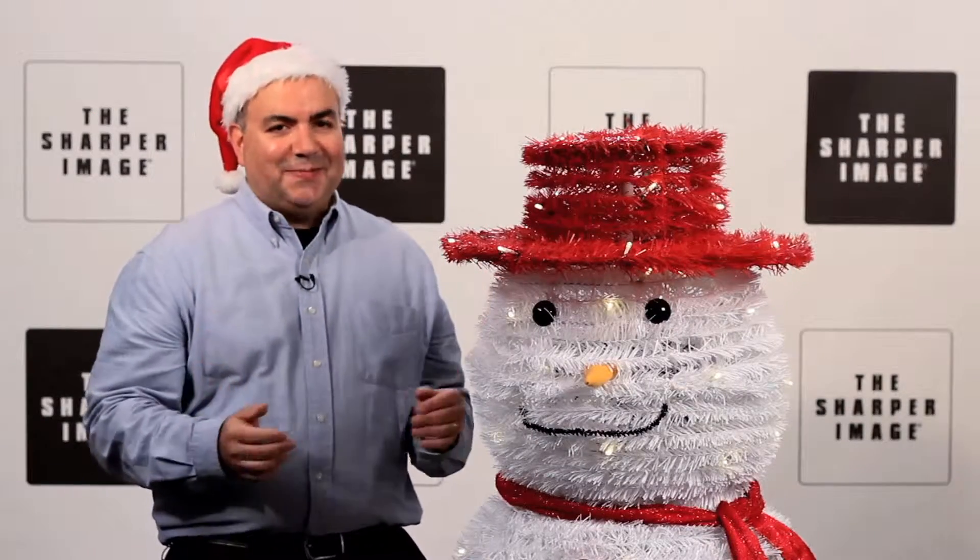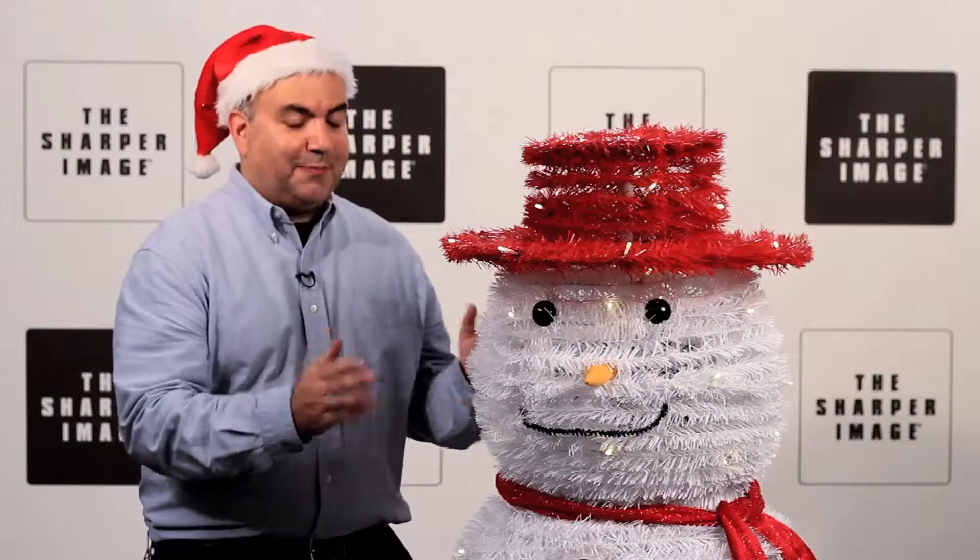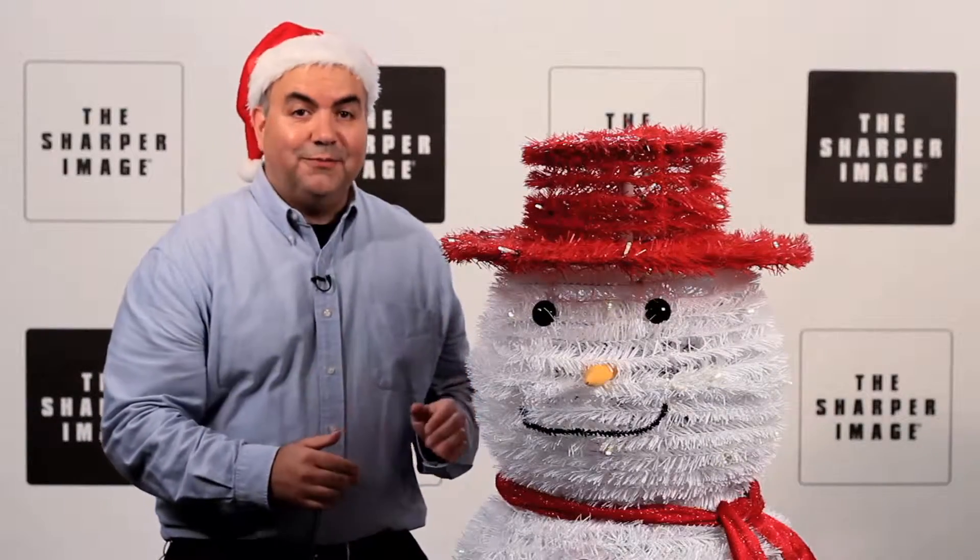Everybody loves to make a snowman, but who has the time? And what if you don't have any snow? Well, say hello to the pop-up outdoor snowman from Sharper Image.